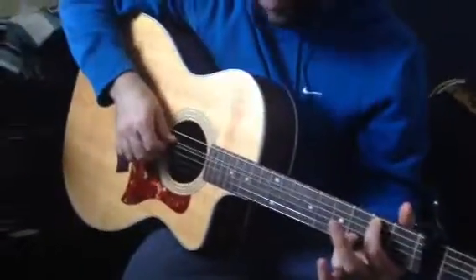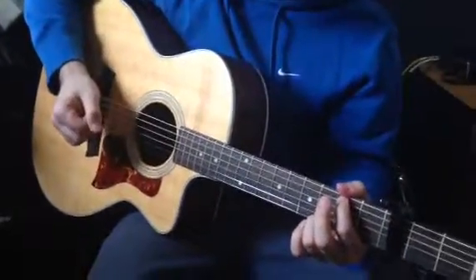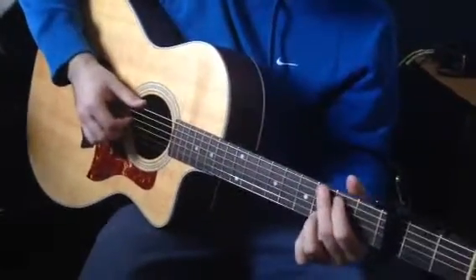And then for that G over B, our root is the B. So, the whole thing together so far.